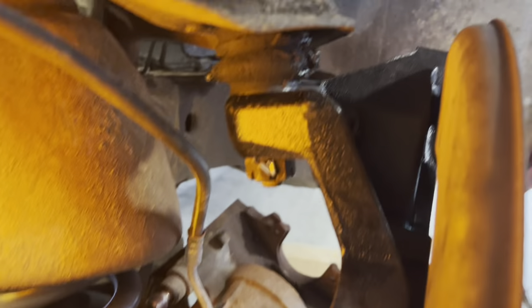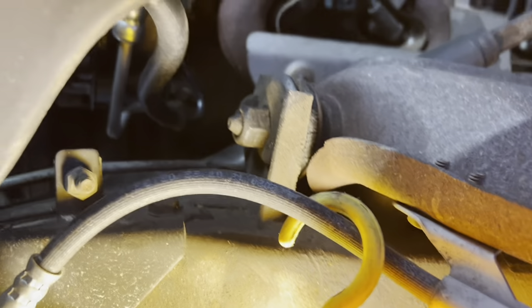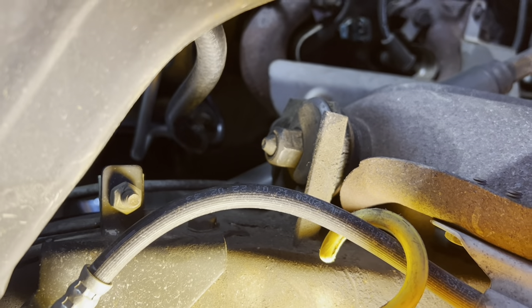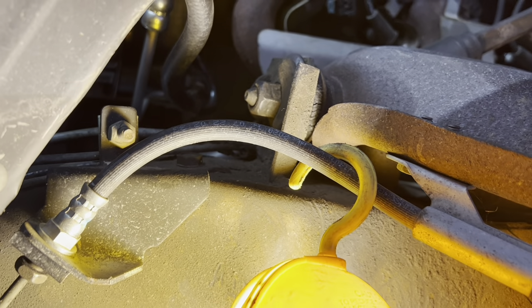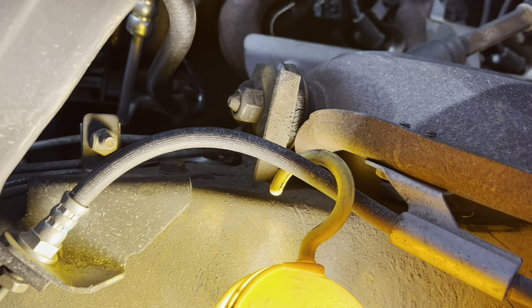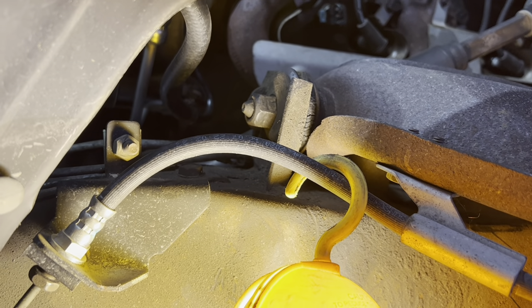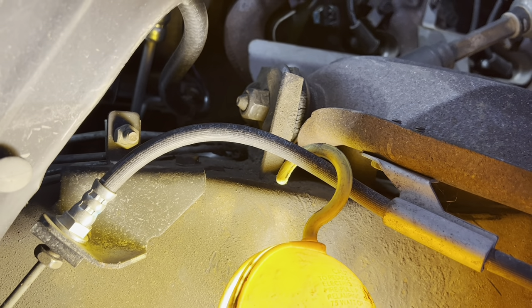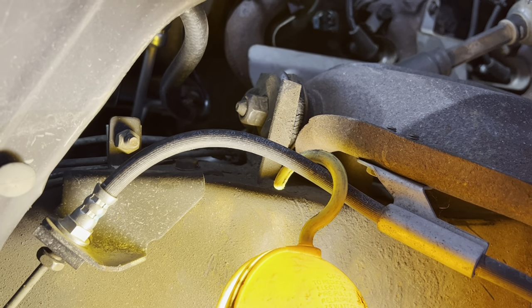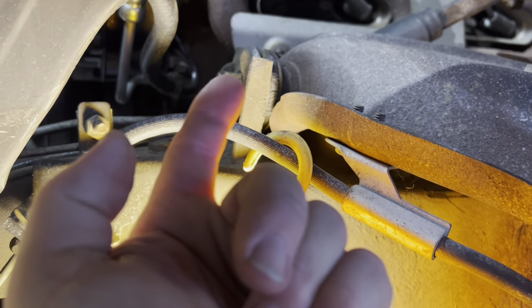Ball joints are in tight, tie rod is in tight. I pulled the bolt out right here for the upper control arm to see if the blanks have been knocked out for alignment purposes. The factory leaves it perforated and you have to knock out the piece in there so that it allows the arm to move in and out to adjust camber.